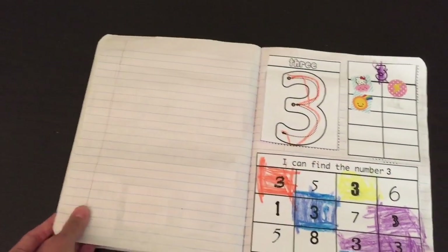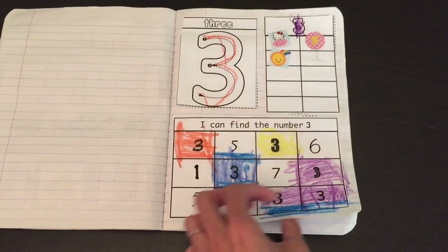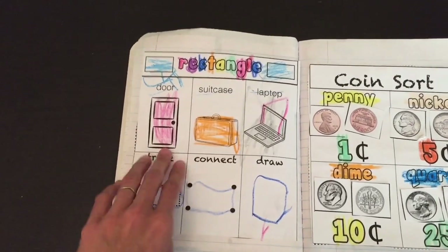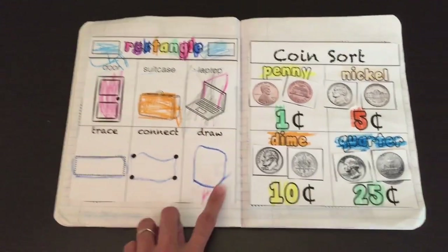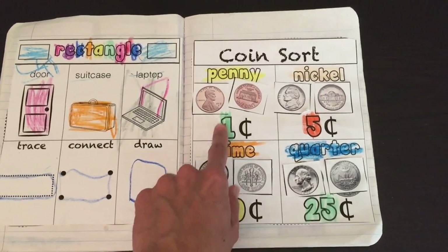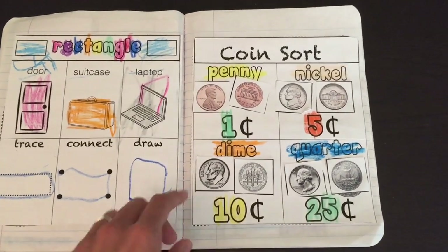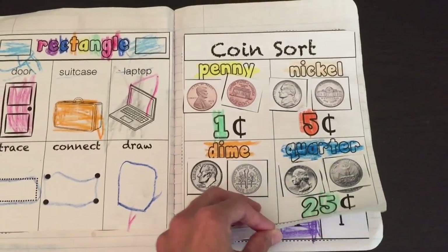Moving on to number three — trace the three, write the three, three stickers, and color in the three by finding it. The shape of the week is the rectangle. We go over different vocabulary words: door, suitcase, laptop — and talk about how they are rectangles. Trace, connect, draw. The basic skills concept is coin sorting. The child sorts coins by cutting and pasting them in the correct spots, like a matching activity. These are real images of coins so that when the child sees them in real life, they're able to identify them.